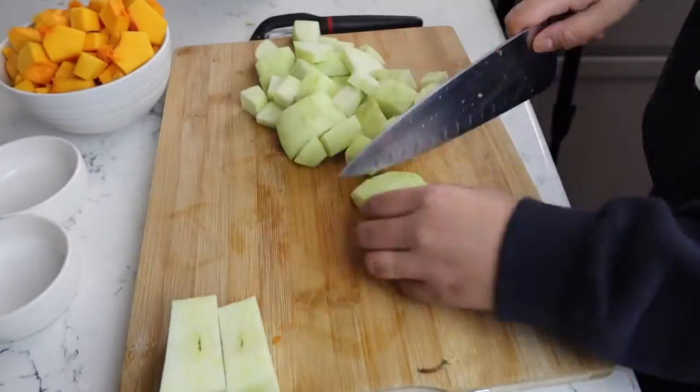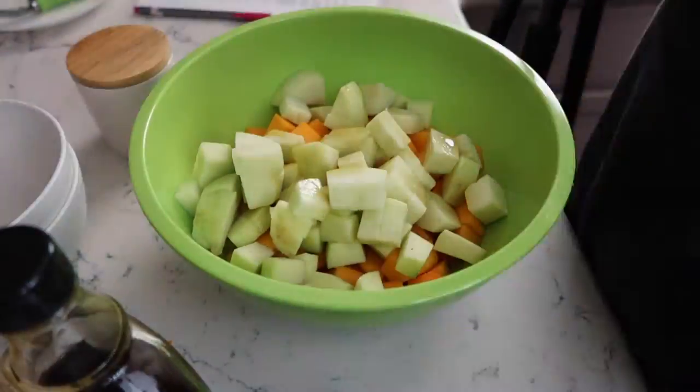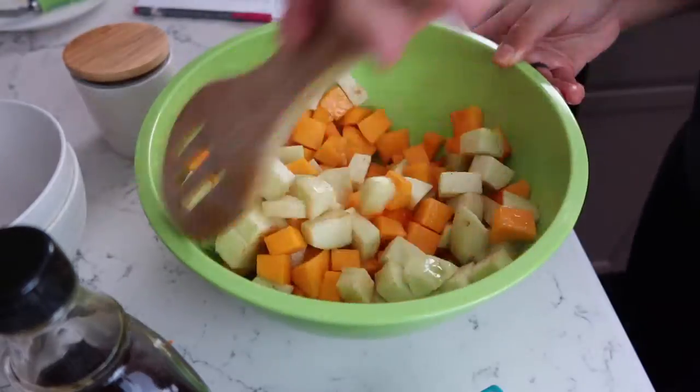You're going to put that in a bowl and mix it with some maple syrup, some olive oil, some paprika, and some salt.